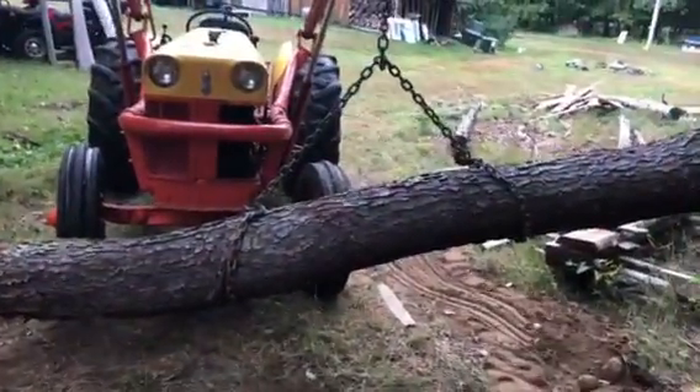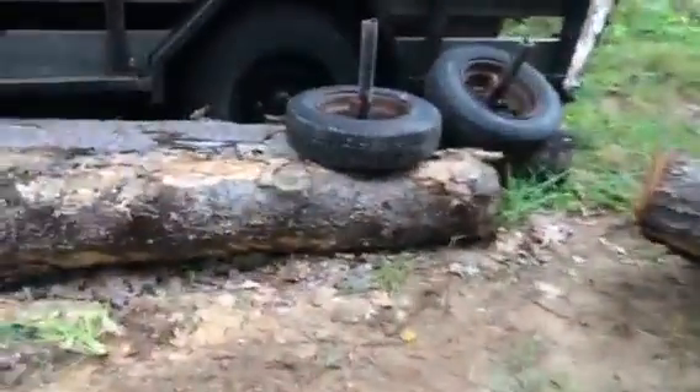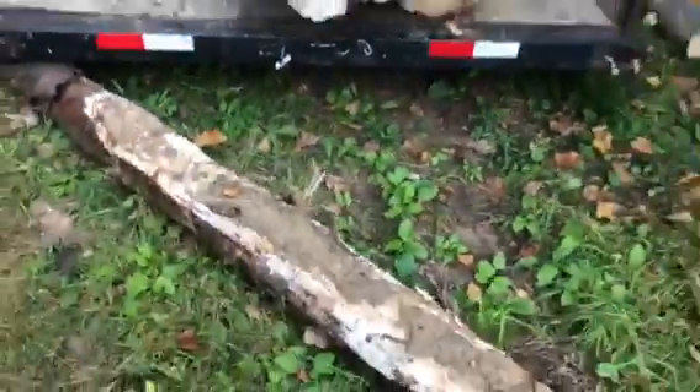I've got a cherry log here and another one over in the back. We're going to start a square log home build.